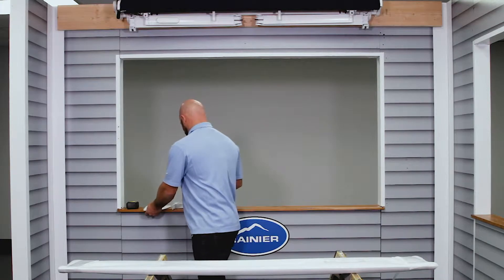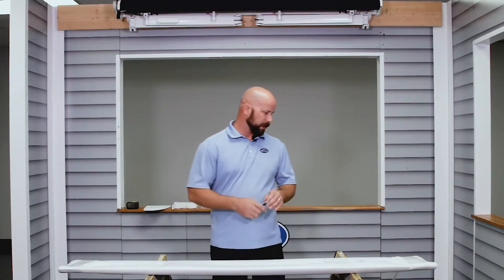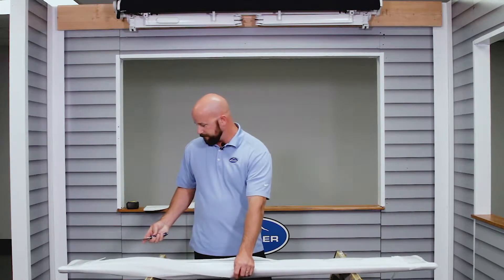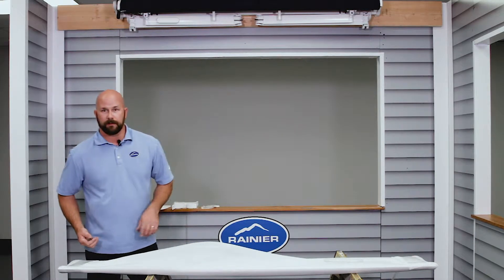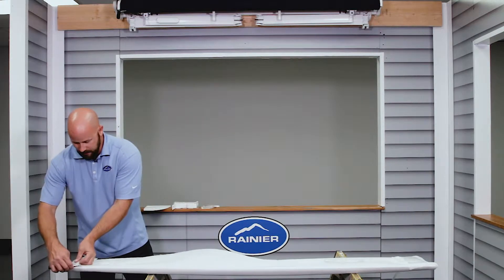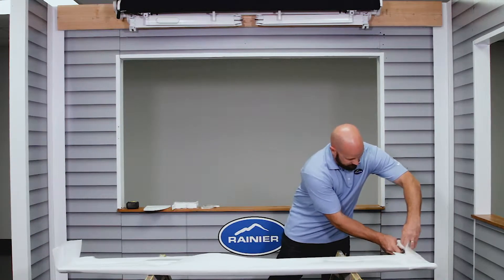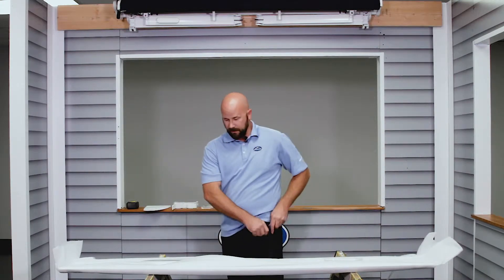Set those aside for a minute. You're going to open up and unpackage your hood here. Cut the foam loose very carefully. The hood is flipped upside down so the bottom is up, which you can tell by the grooves in it. That way, if you happen to slip and hit any powder coat, it's not a big deal — but try not to. Cut your tape just a little bit here, cut your tape there, and do the same thing on the other end. Then you should be able to unwrap it.